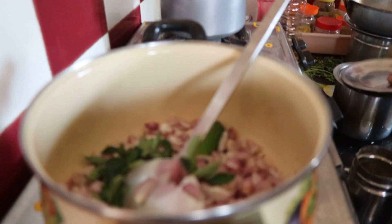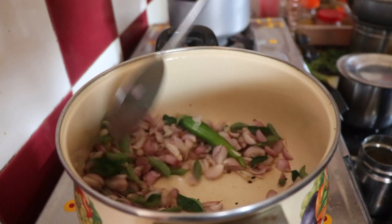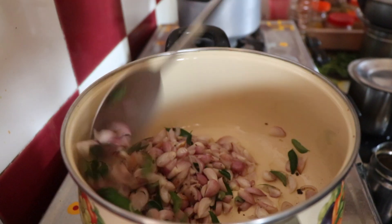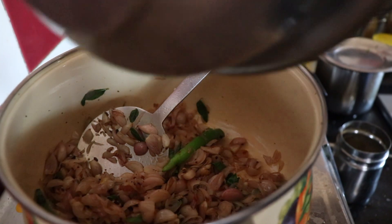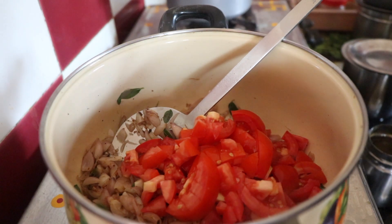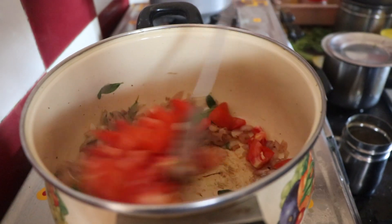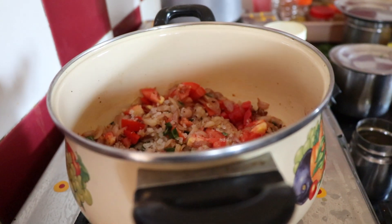Now the fish will be added. It is a little bit of fish. I will add the fish and it will be added to the dish. Then turn it on.